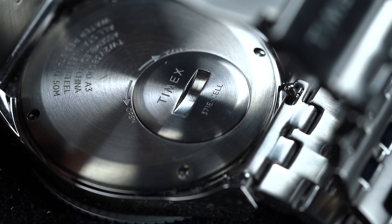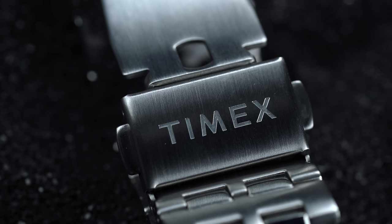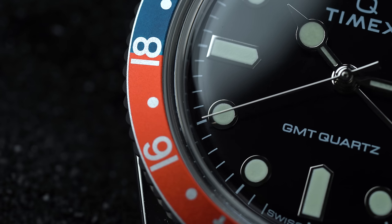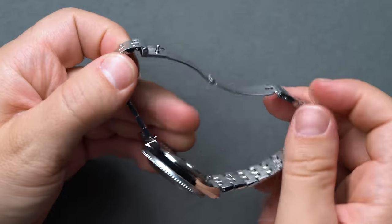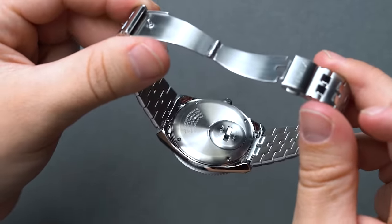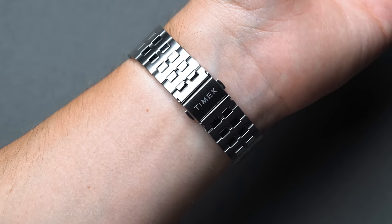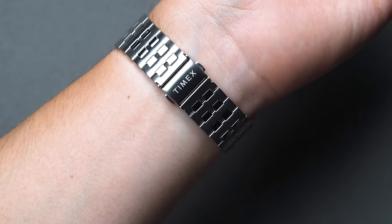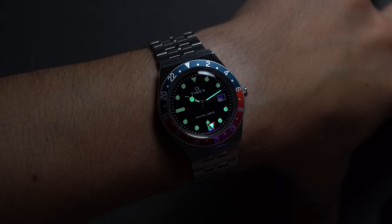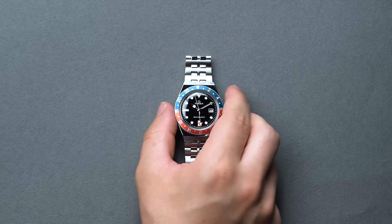The standard three-handed Q Timex reissue used the PC-33 quartz, a Japanese movement by Seiko. However, the addition of the GMT necessitated something else, and while Timex still uses a quartz caliber, this time it's Swiss. Timex also updated the mesh bracelet that came with the first 2019 Q reissue — or the arm hair catcher as it was nicknamed. The mesh was period accurate but did irritate the wrist, so now we have a single-link stainless steel bracelet that further emphasizes the integrated look.